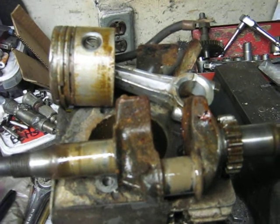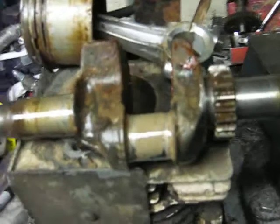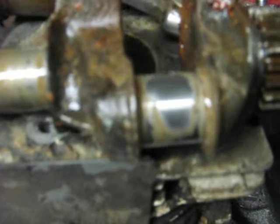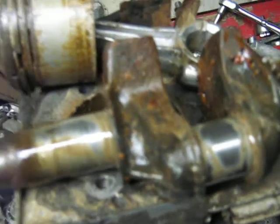I pulled the crankshaft and piston out of Mr. Grungy. As you can see, quite amazingly, the bearings on the crankshaft are really good. I haven't wiped the oil off it, but you see when I do there — oil-water mix. Bearings are in very good shape, which is good.